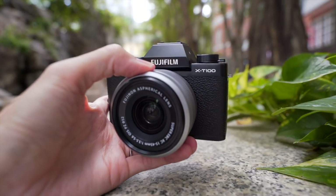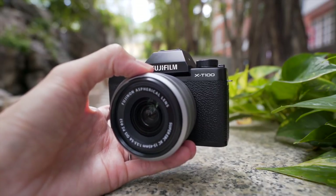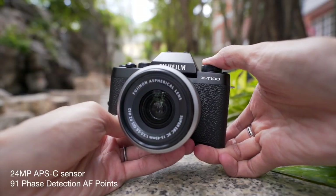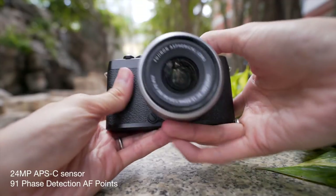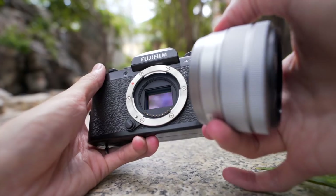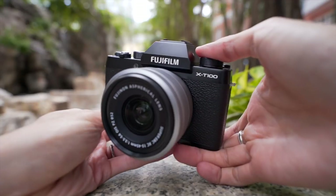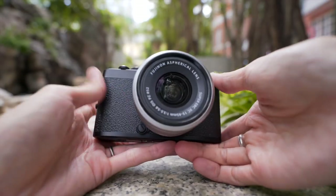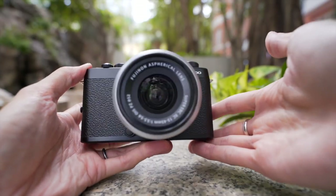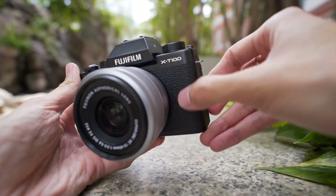This is an entry-level Fujifilm camera but it's not an entry-level rangefinder. That's why it's not called X-A or something like that. The spec is similar to the X-A5: 24 megapixel, 91 phase detection AF points. Even entry-level cameras have 91 phase detection points these days. 6 fps burst — really normal for entry-level. It looks like a film SLR camera, with metal bits on top and bottom and fake leather in the center.